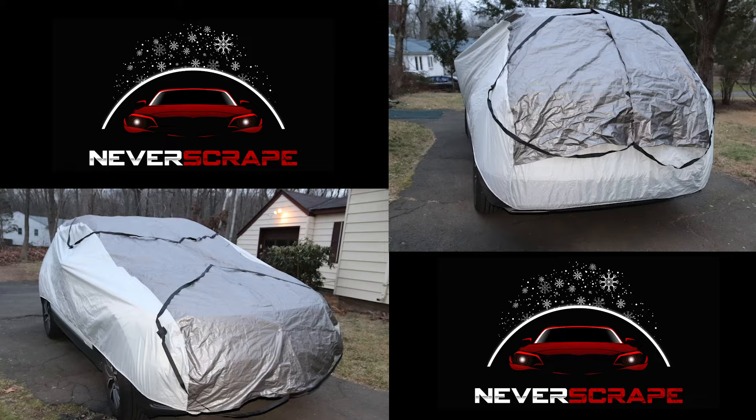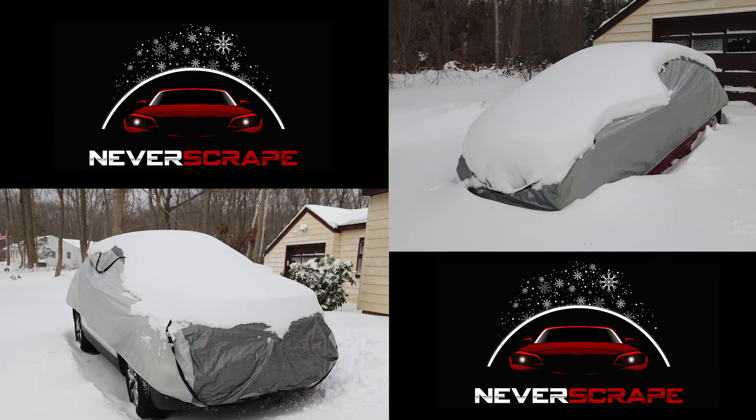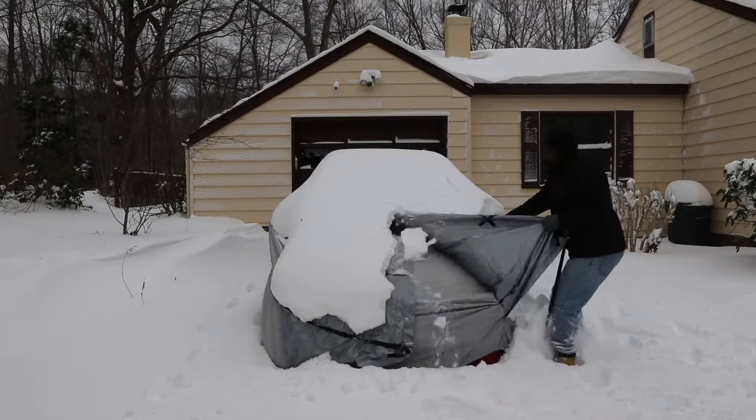Never Scrape is a patent-pending invention for covering, protecting, and more importantly, removing snow quickly and easily from vehicles and other possessions. Never Scrape revolutionizes the car cover.